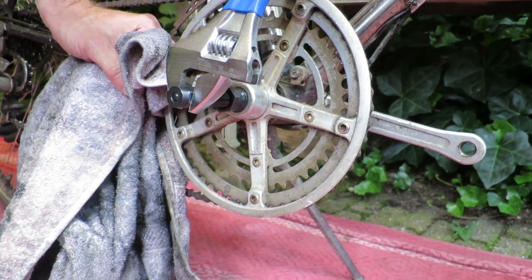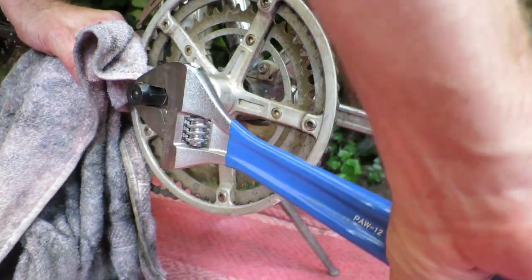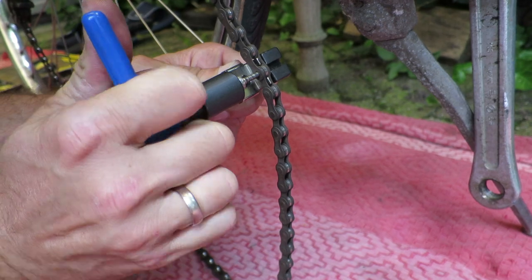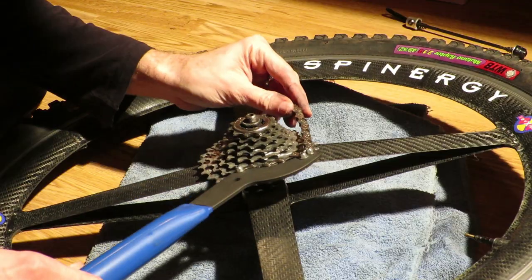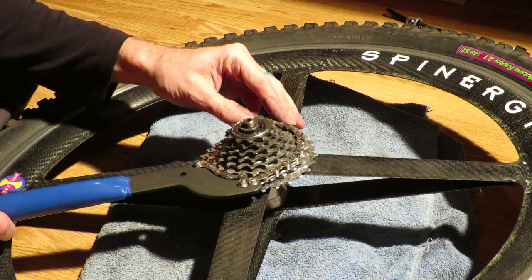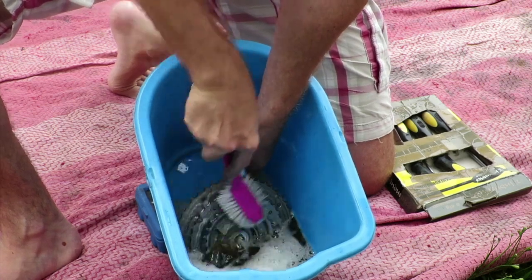At number 5 sits the crank puller. When I started to get serious about doing my own bike repairs, the first thing you want to do is to overhaul the drivetrain. That means you'll need a tool to remove the crank. And the reason why I chose this above the chain tool CT 3.2 and the chain whip SR 2.3, necessary to remove the chain and sprocket, is that I simply use the crank puller much more often — and that is because I also remove the crank to be able to clean it more thoroughly.